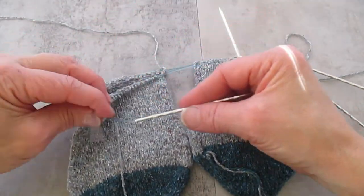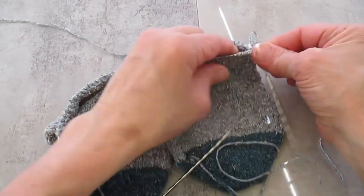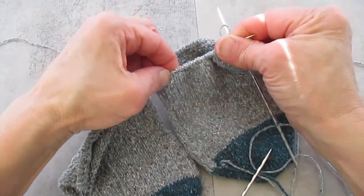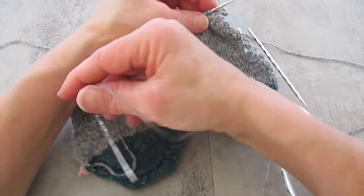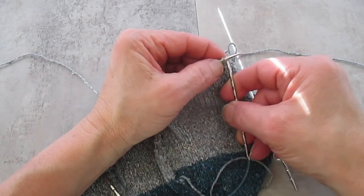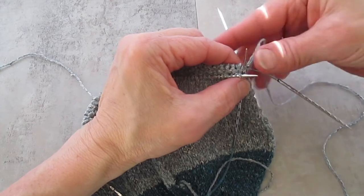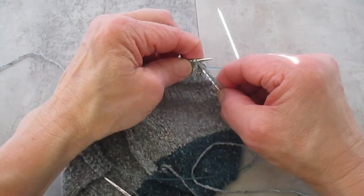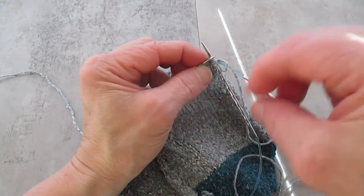Now I'm going to scoot the stitches up and do the top of the sock. Make sure you're using the correct needle if you're using two circulars — I don't want you to accidentally knit the back to the front. Now I'm going to bring that triple stranding around to the front of the sock just a couple of stitches, so it's not going to make that big of a difference in the overall project.